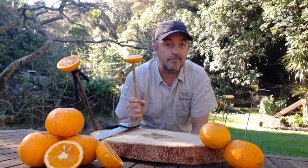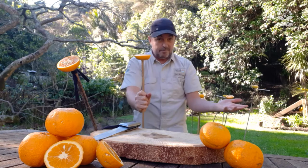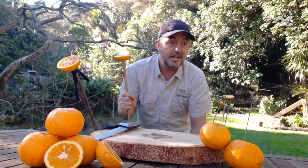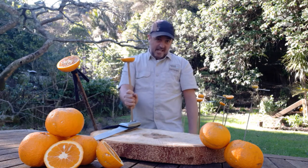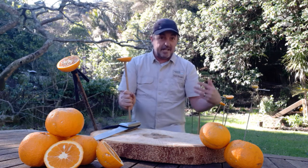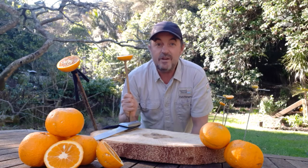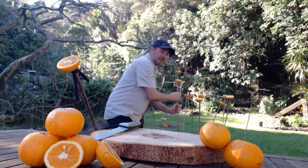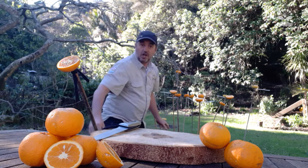Before we set this up, we just need to make sure we're going to keep the birds nice and safe. We need to make sure that our cats are inside and that we don't have any predators in our backyard. If we're going to be attracting more birds into our backyard, we've got to look after them. Once I've got these, I'm just going to place them into the ground — like so.